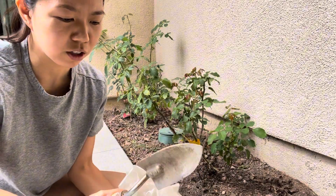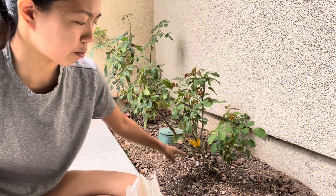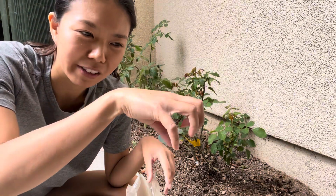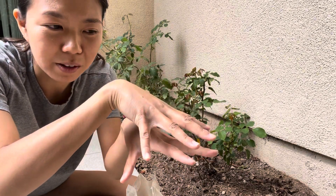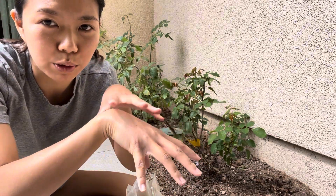So what you want to do with this fertilizer is you're going to pour it around the rose area. You don't want to pour it directly into the middle of the plant. So let's say this is a plant — on the plant, it has these roots on the bottom. So you want to pour it around the plant because that's where the roots grow.